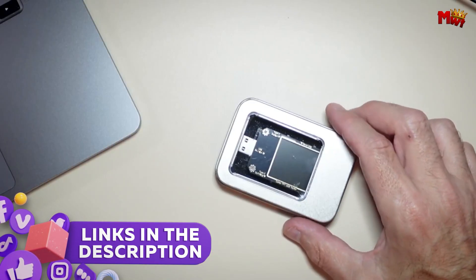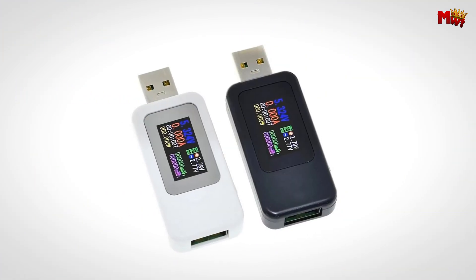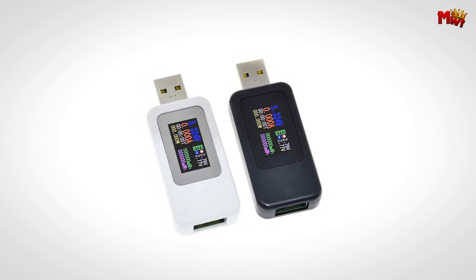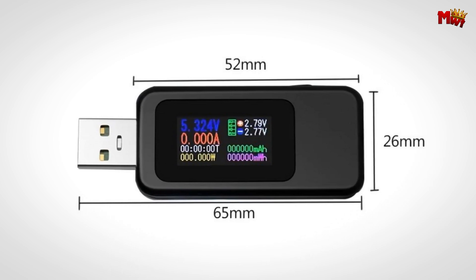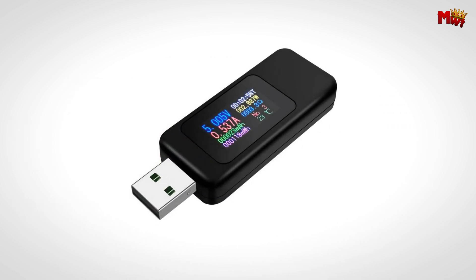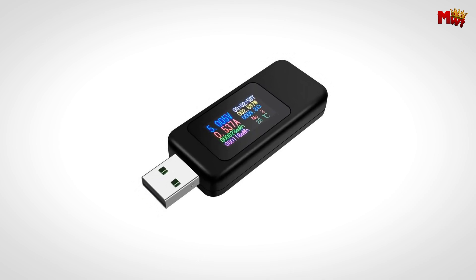Let's get started at number 5: the Ruibose KWS MX-18L USB Tester Ammeter. Equipped with a 0.96-inch IPS HD color screen, the Ruibose offers a wide 160-degree viewing angle, ensuring easy readability from almost any direction. Whether you're working in bright light or in a dimly lit environment, this display won't let you down.